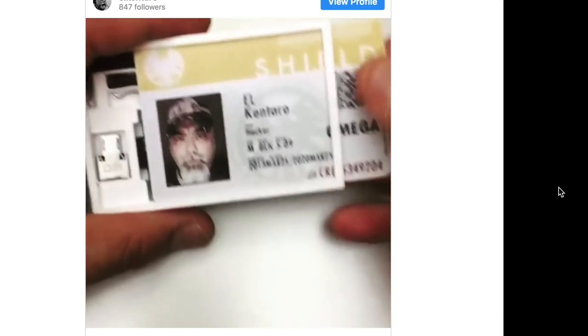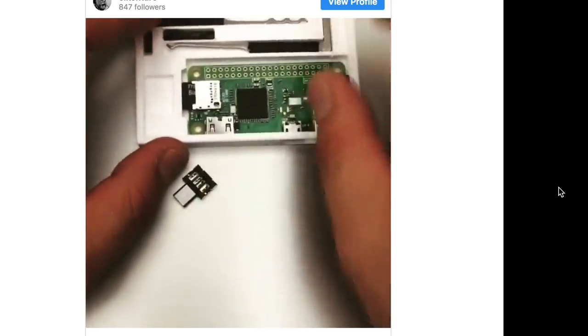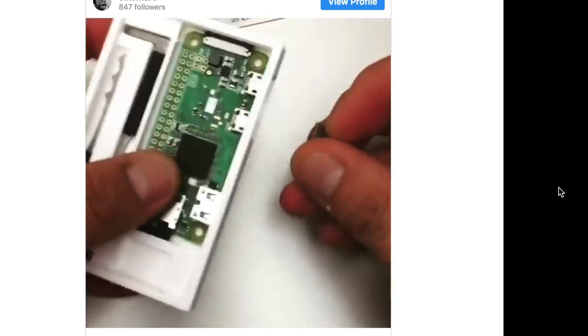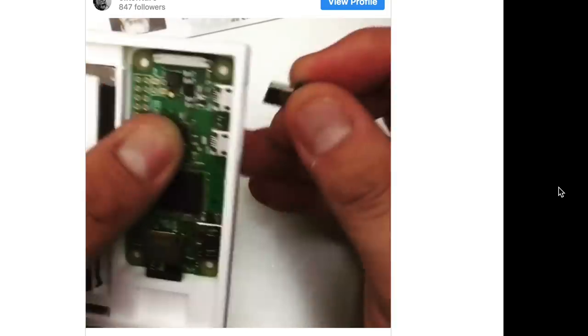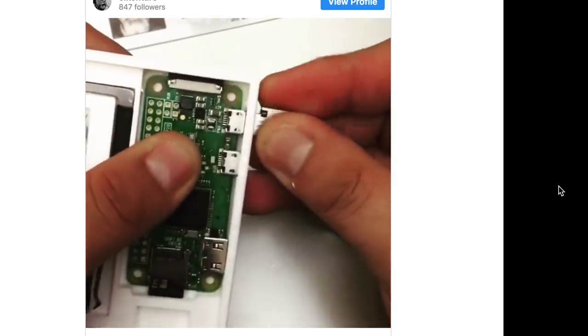I saw this 3D printed hacker pass case created by El Cantaro. It includes a slot for your ID card plus little cutouts for a Pi Zero, USB OTG adapter, a handcuff key, and a lockpick set. But you can easily customize the cutouts to fit your needs.